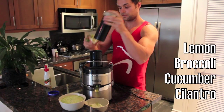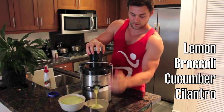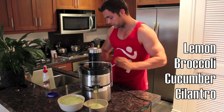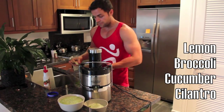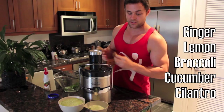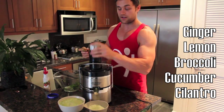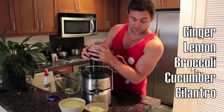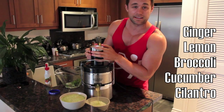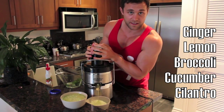Next up, lemon. Really good at alkalining your body, which is important in the healing process as well — you want to maintain that alkalinity. And then finally, ginger. This is almost like a ginger blast juice, which is one of the recipes in my book. You put the ginger in and it's really going to spice things up. The ginger presses out a lot of the toxins in your body. All important in the healing process.